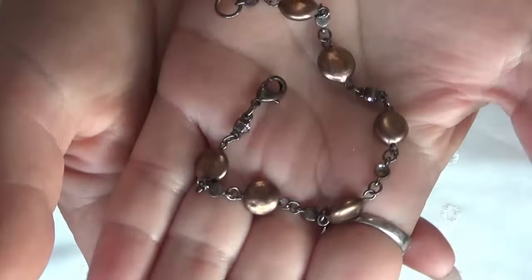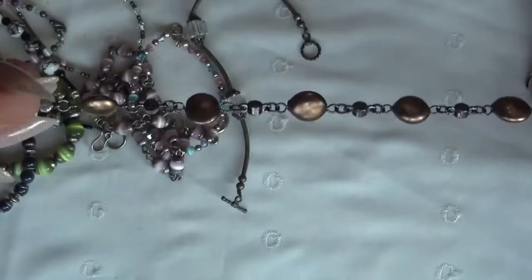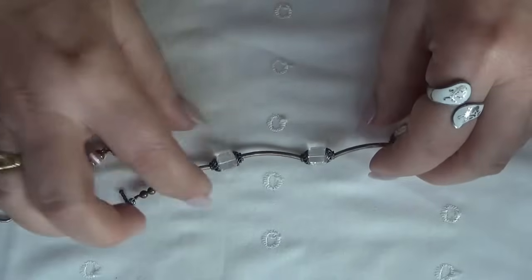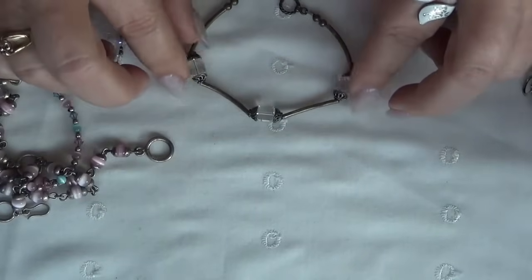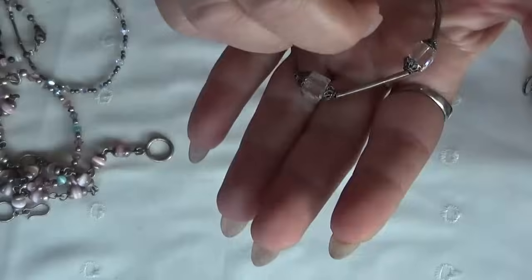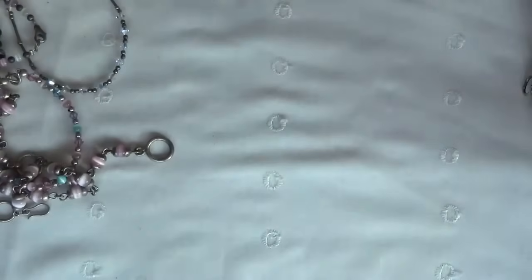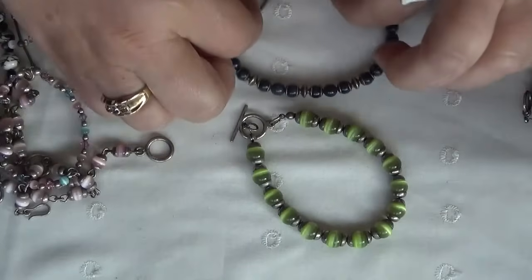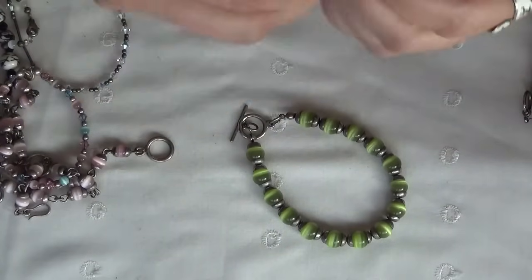Let me show you this one — crystal cubes and sterling silver also. This has been a lot of cleaning, testing, and polishing. This one is lapis with caps, sterling silver caps.